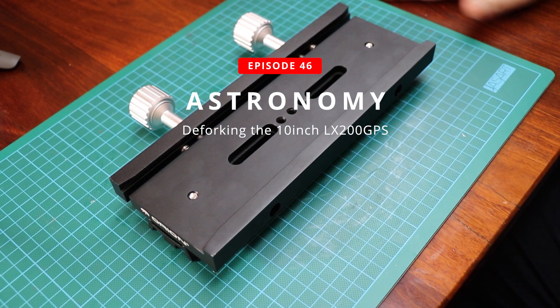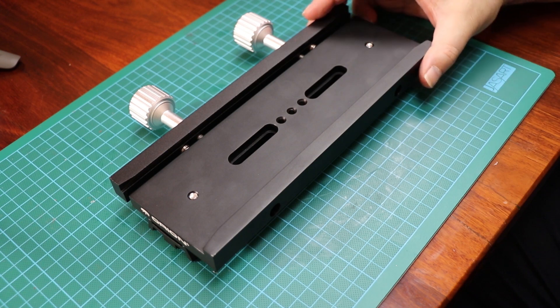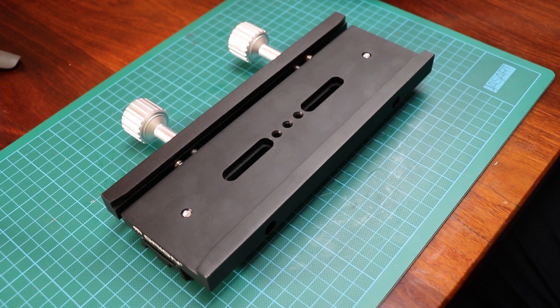I've been waiting for this for a couple of months now. With the way the pandemic's gone, there's been a long wait for quite a few bits and pieces from various suppliers coming out of China.